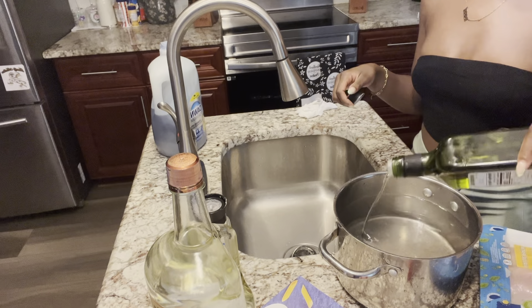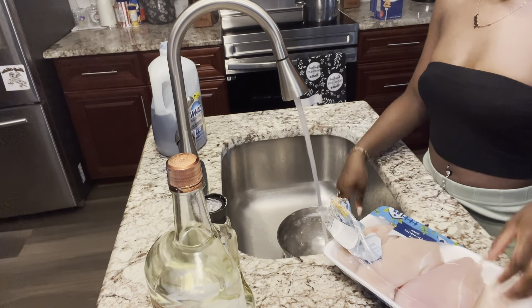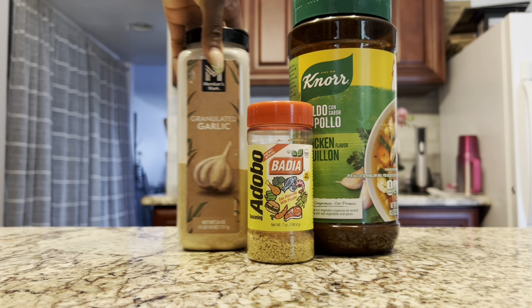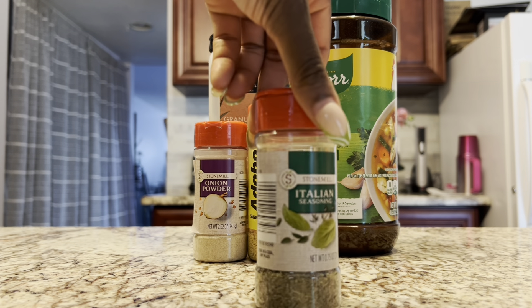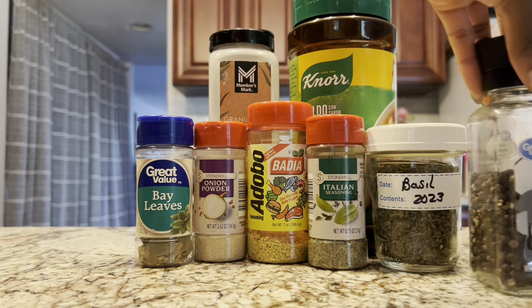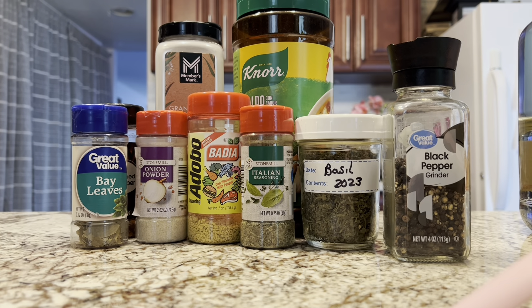After that, I'm going to start my stove. Then I'm going to take the chicken out of the packet. Guys, wash your meat — I don't care what anybody says, wash your meat with some lime or vinegar. I just ran out of limes, but it's okay. The seasonings: chicken bouillon, adobo, garlic powder, onion powder, Italian seasoning, bay leaf, basil, black pepper, and crushed red peppers. We all about the seasonings.